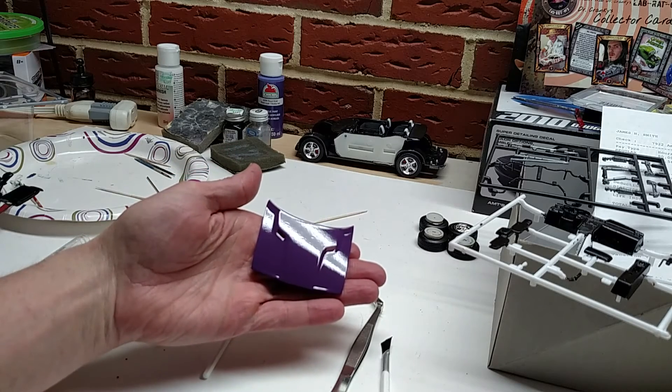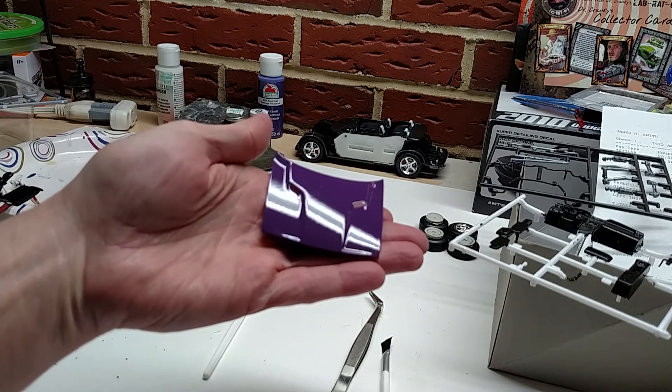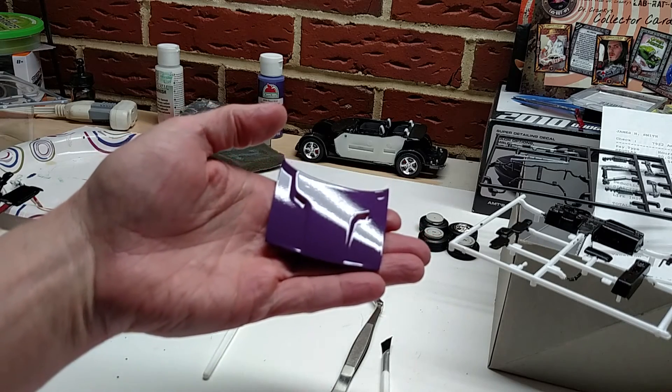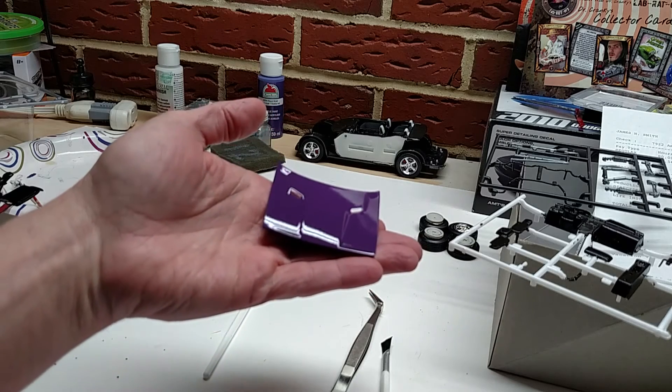I don't think this video is going to do it justice, but I'm bringing it in to show you guys. You can really see right there those two spots that I was telling you about in the previous video.